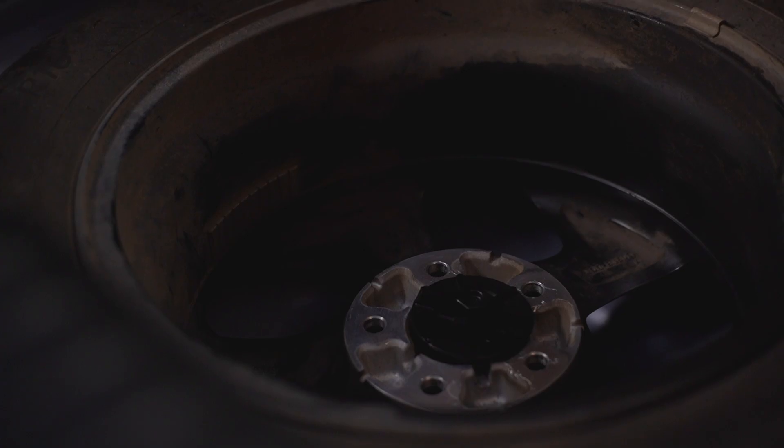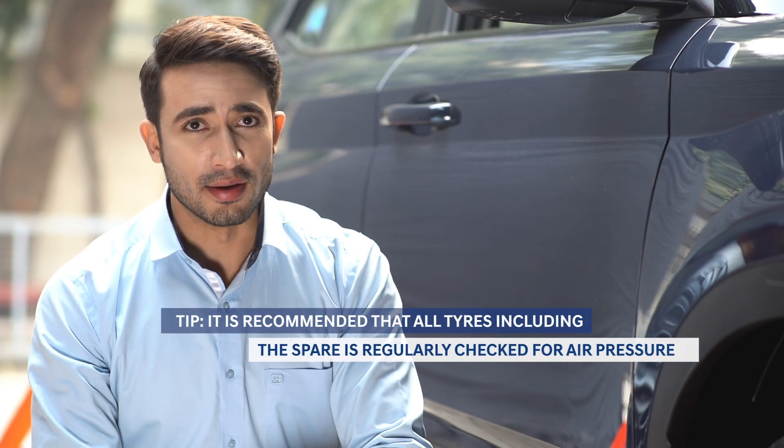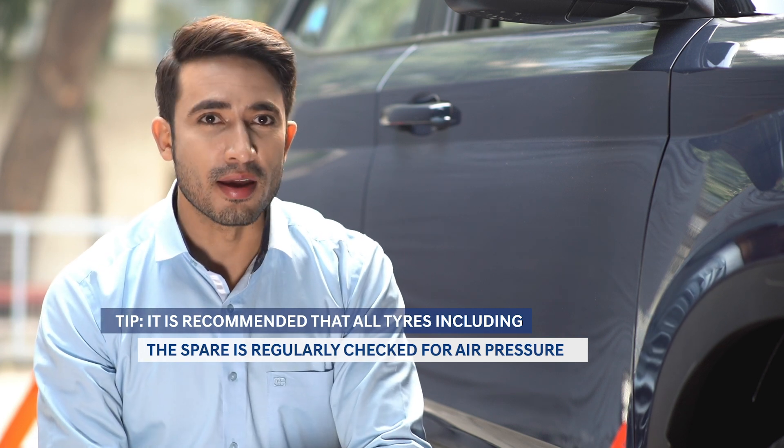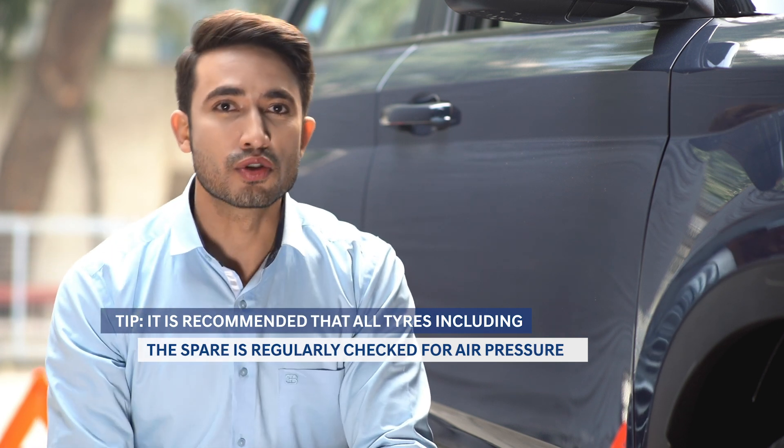If you had a hubcap covering the nuts, put it back on. If it does not fit the spare tire, store it with your equipment. Gather all pieces of equipment and put them back in your vehicle. Before you get back on the road, check the air pressure on the spare tire to be sure it is safe to use.